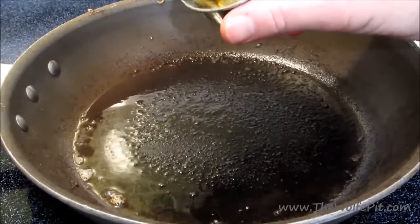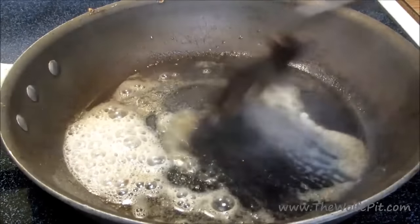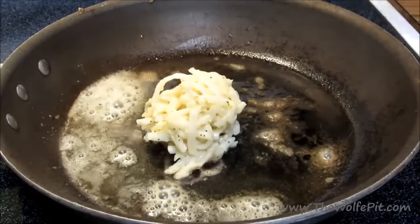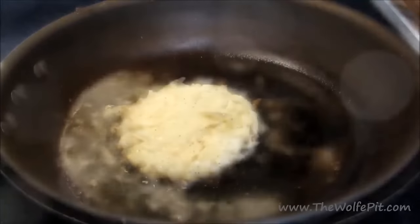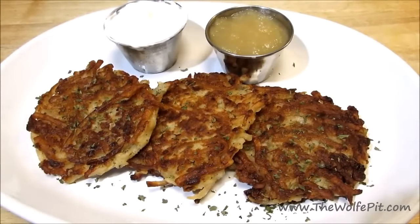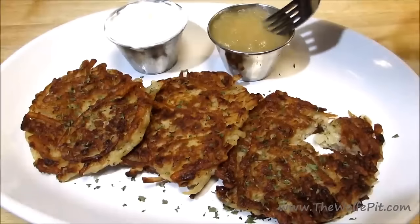Let's go through the cooking process one more time quickly: a little oil, a little butter, mix to melt. Add a quarter cup of potatoes and press them down flat. Let it go four to five minutes until nicely brown, flip, and four to five more minutes. The result: crispy on the outside, moist and creamy on the inside — potato pancakes. You can serve these as is, or with applesauce and/or sour cream for even better results.